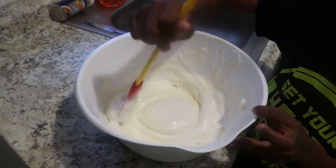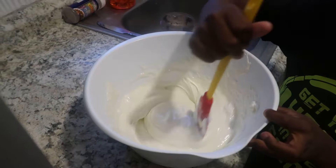After that is done, I will pour in my Oreo crumbs and stir everything together.